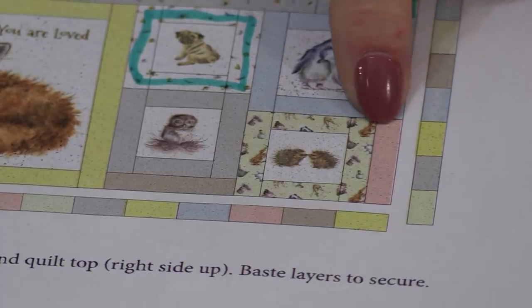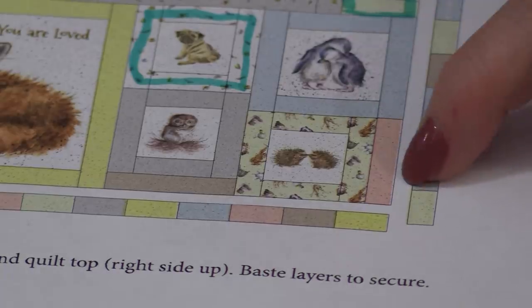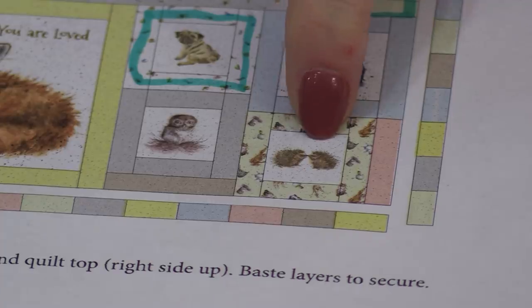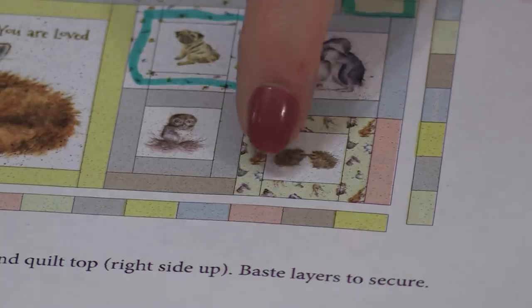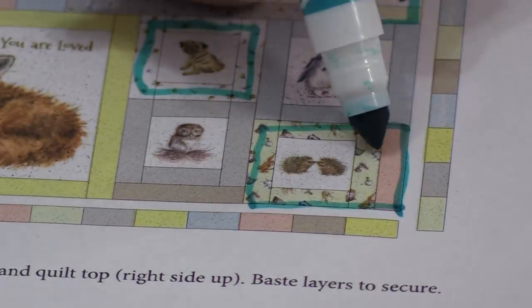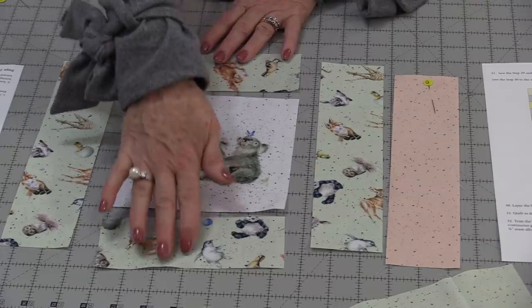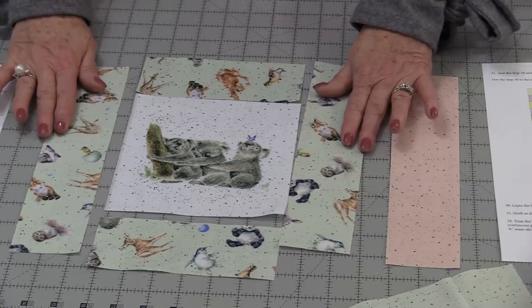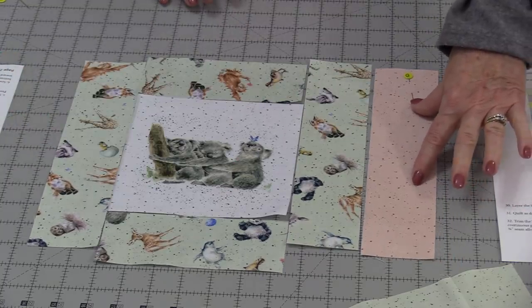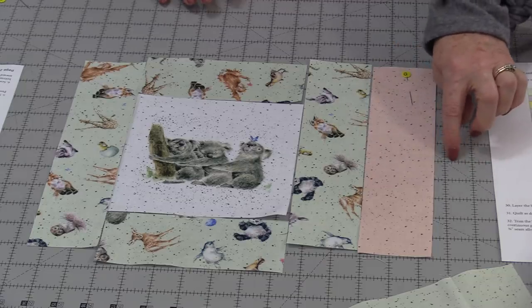Step 10 is making this next block — it has a little extra edge on it. It's still the 6½" blocks F, G, and Q; we're making that larger block with that outside border. The block is put together the same as the last two, but this time that one extra piece is going to go along the outside.